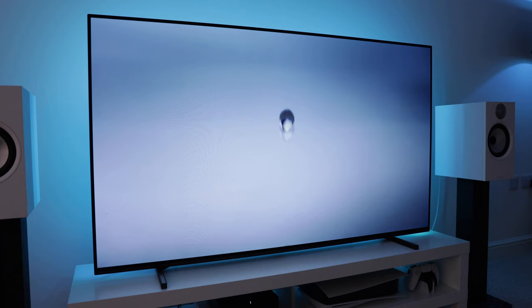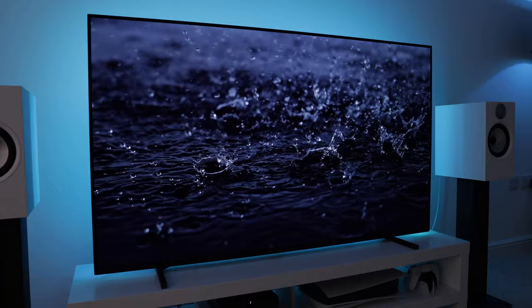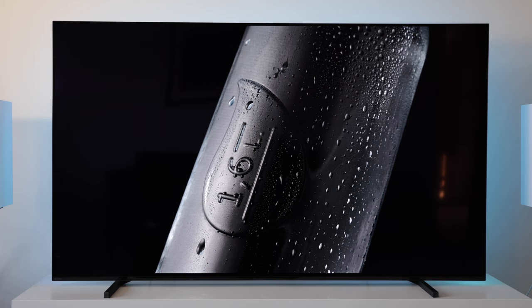Now let's talk about the all-important picture quality. The picture quality of this TV is absolutely awesome. I upgraded from a Sony 900F, which is a full-array LCD model. That was a pretty solid TV, but this A80J OLED is at another level. All kinds of content just shines on this TV. Of course, 4K HDR and Dolby Vision content looks amazing. That's what you'd expect from a premium OLED TV.